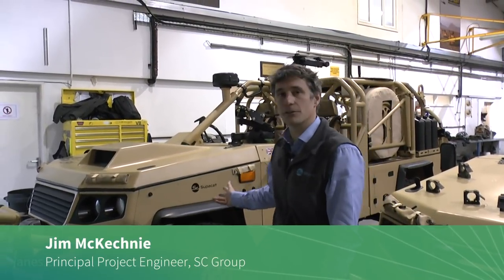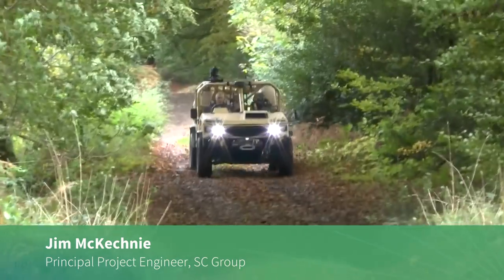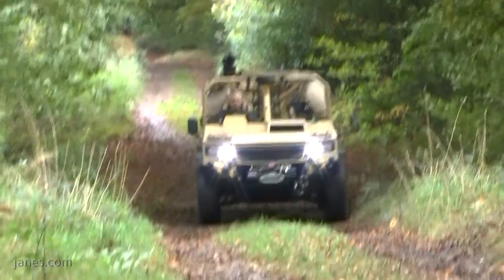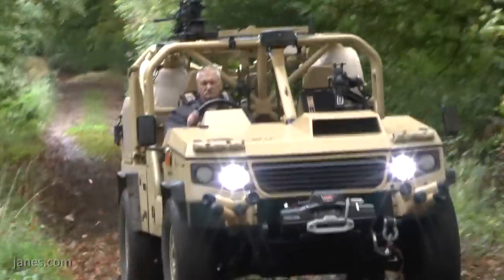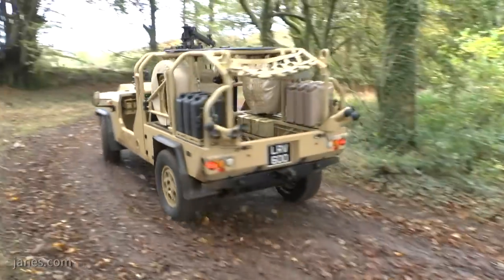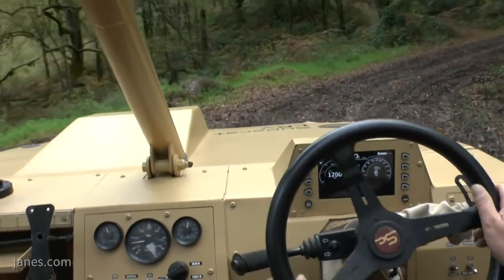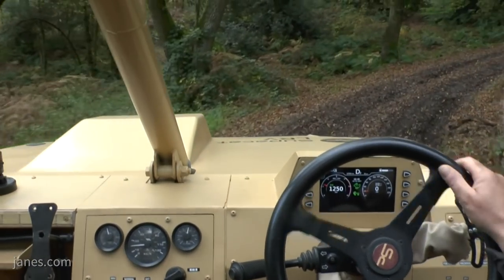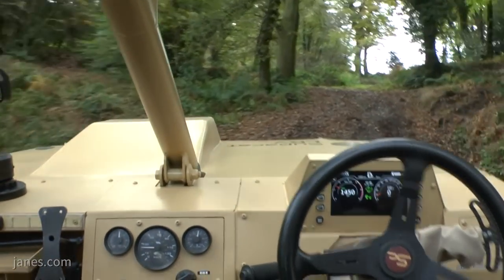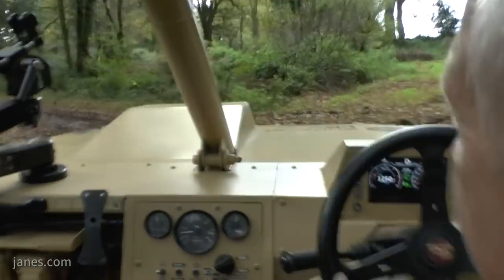This is the LRV400, which is SuperCat's latest vehicle product. It's been designed to fit the need for a small, lightweight and air portable reconnaissance vehicle. This vehicle has been developed on the Land Rover Discovery platform, which was chosen because it has very high mobility with its double wishbone suspension, and a 250 horsepower V6 diesel engine giving it an extremely high power-to-weight ratio.